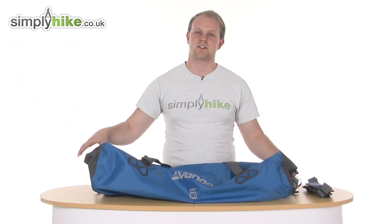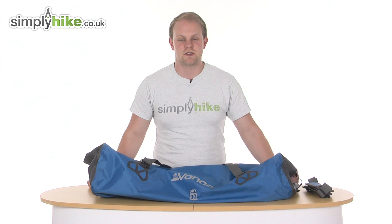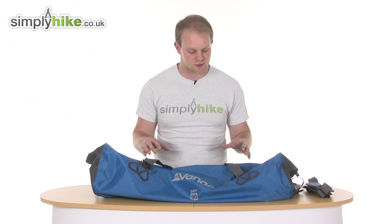It's extremely lightweight and this is down to its nylon material. It's nice and lightweight, extremely waterproof, and very durable at the same time. So a great material used by Van Gogh there.